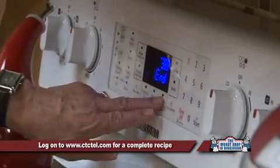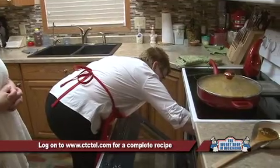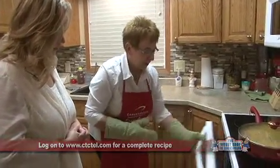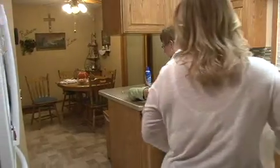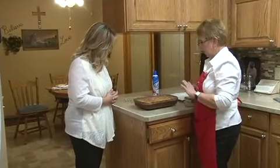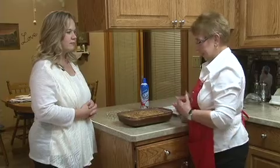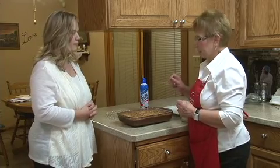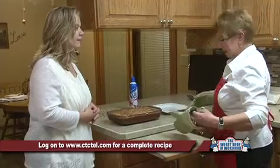Our buzzer is going off for the cake. Let's open that up and double check it by touch to see if it's done. It really feels nice to the touch, so let's take it out. It smells very nice and it's got a nice little crunch to the top. That's going to be a wonderful dessert. I would serve it with your favorite topping — some whipped cream, or how about whipped cream and a little caramel sauce? That would really make it a special treat for any holiday.